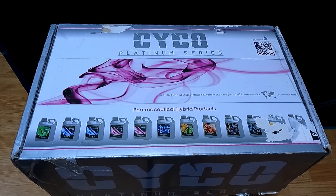The nutrients I'll be using today are called Psycho Platinum Series. It's a full kit that you can get at any of your local grow shops or hydroponics stores, and it contains everything you need from start to finish.